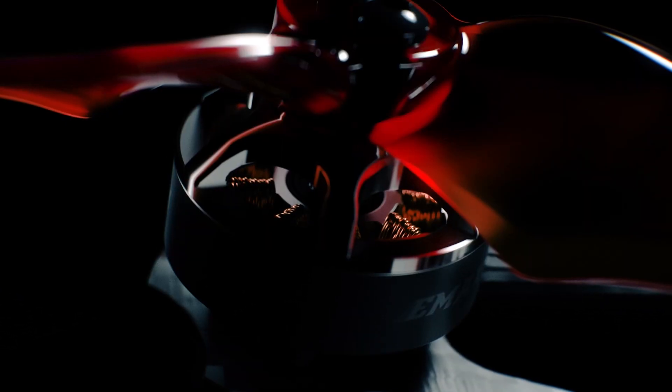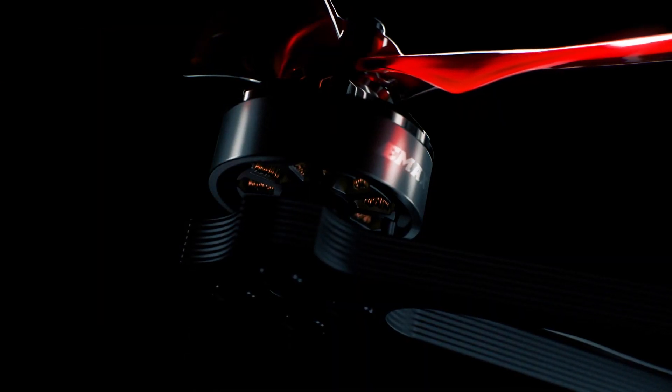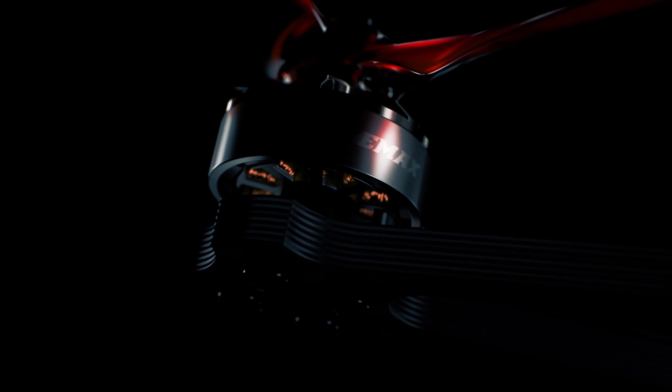Powering the system is the Eco 1404 3700KV, a lightweight but high-performance brushless motor capable of flight characteristics of larger aircraft, with the capability to carry additional payloads such as an action cam.